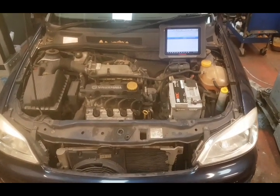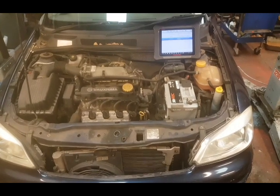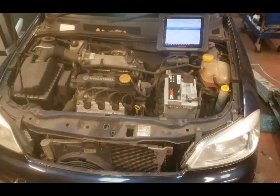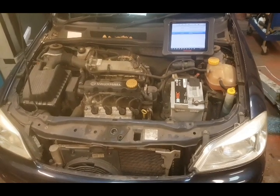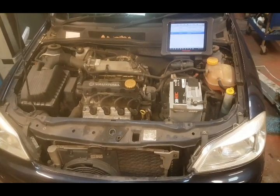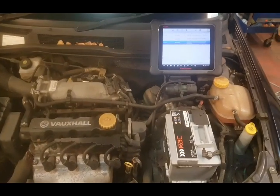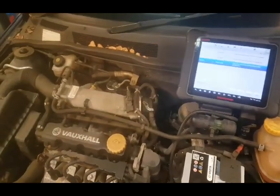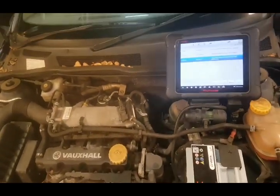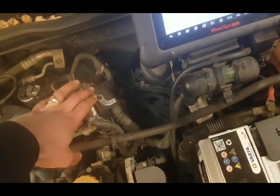We have an old 2001 Vauxhall Astra 1.6 petrol in the workshop. About a month ago, this had a new ECU fitted. It wouldn't rev - it would barely idle actually - it was misfiring like mad. So we sourced a second-hand ECU, programmed and coded it.